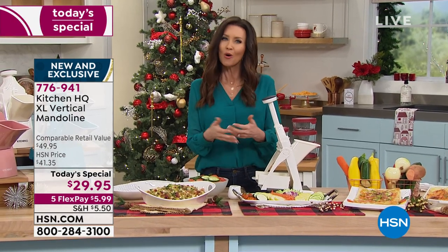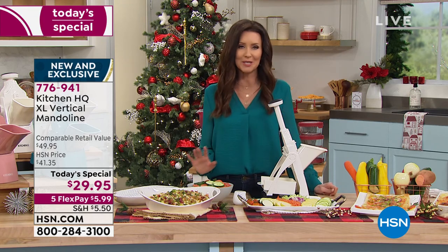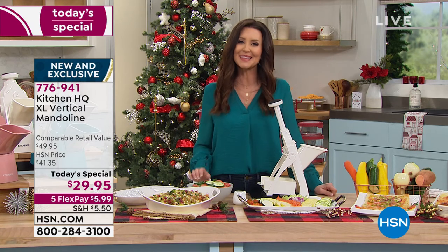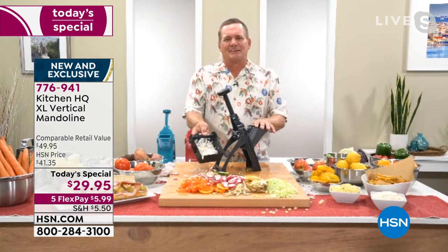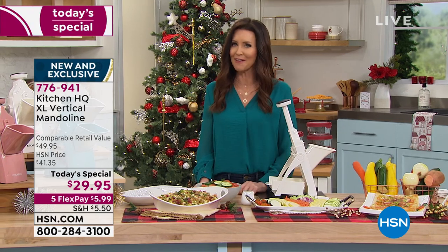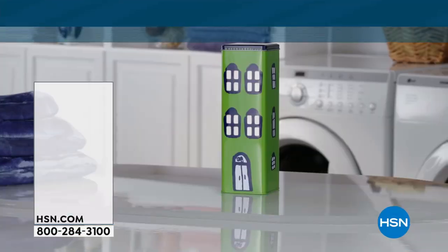Everything looks great — we eat with our eyes. If you need to eat more vegetables, or maybe your potato salad didn't look quite right last Thanksgiving, or your scalloped potatoes took an hour, this is going to save you so much time and energy in the kitchen and make you look like a professional chef. It's $29.95 — and if you want to get it for free, apply for an HSN card and get 40% off your first purchase.